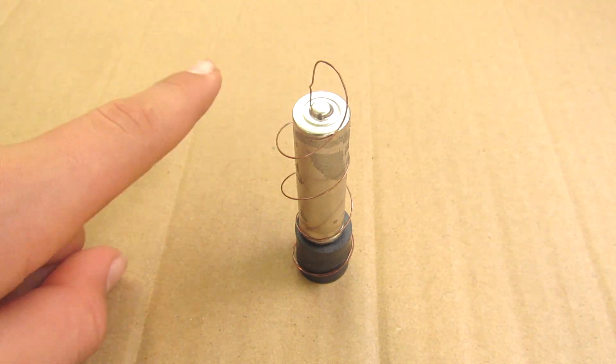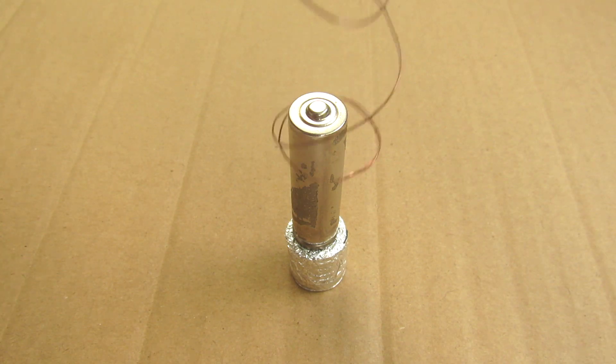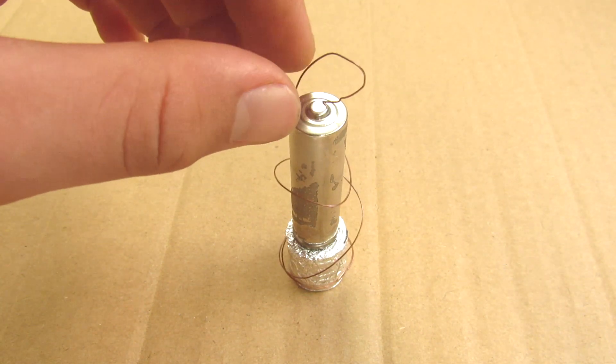Why is it not working? Because you're using a ceramic magnet, not a neodymium magnet. So in order for it to be strong enough to propel, you've got to use aluminium foil and cover the magnet.